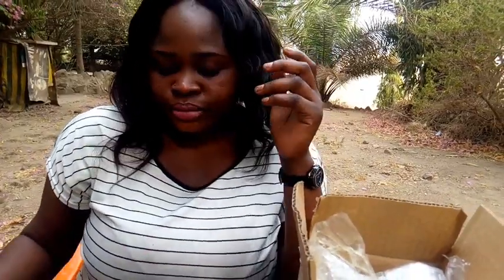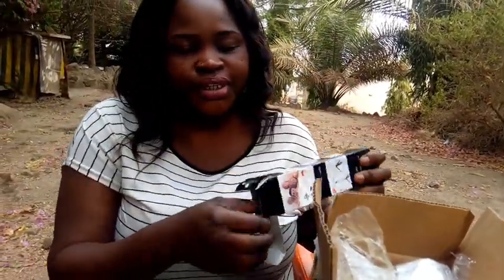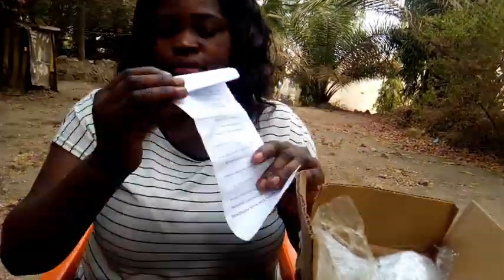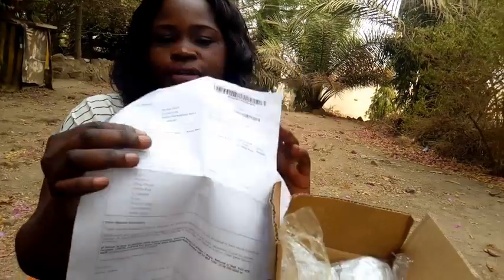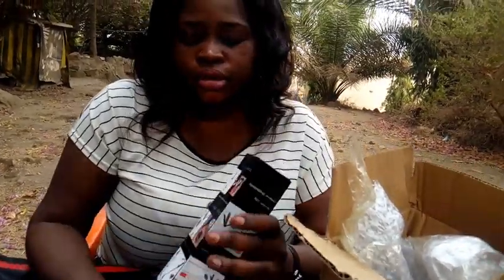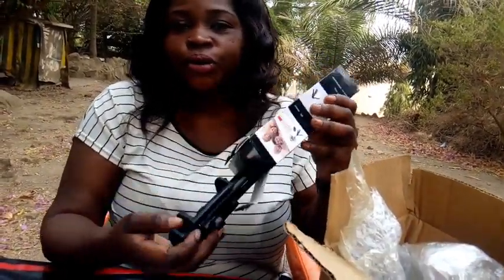So guys, this came today from Jumia Nigeria and I'm going to be opening it. It came with this box and some items — you can see my name on it, and my location. They trace you on the phone. So this is it guys, this is what I'll be using from today.